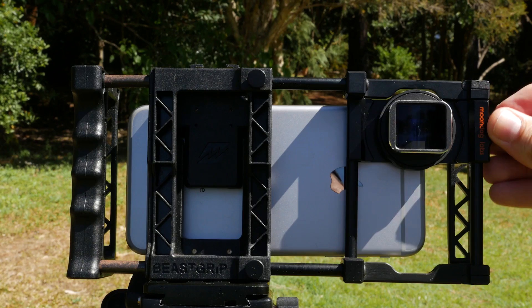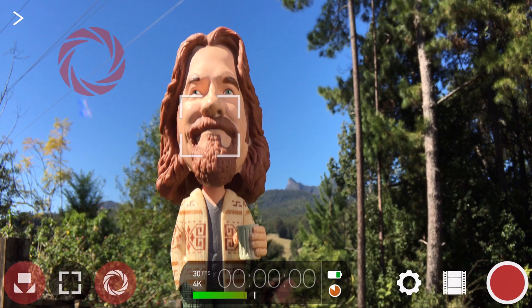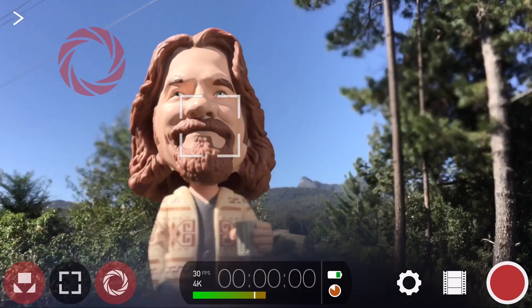with Moondog support disabled, the horizontal distortion is obvious, and if I lower and raise the Moondog lens, it becomes clear just how much wider our field of view is when the Moondog's used.